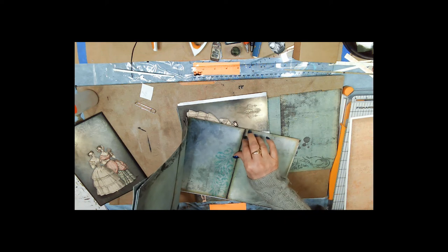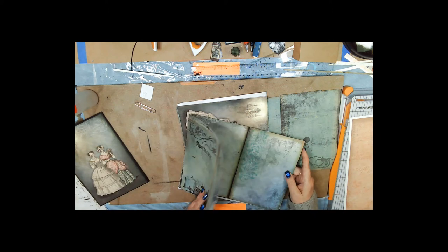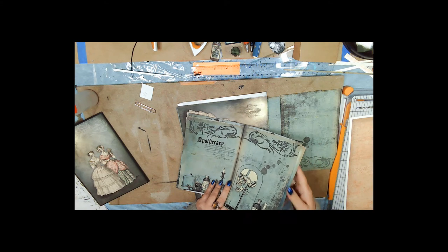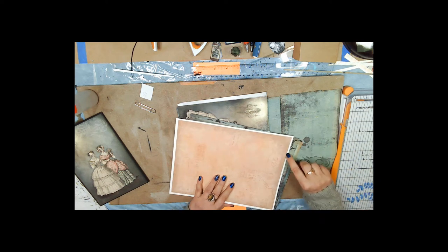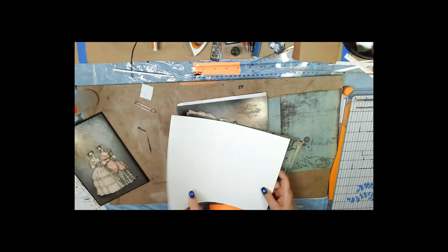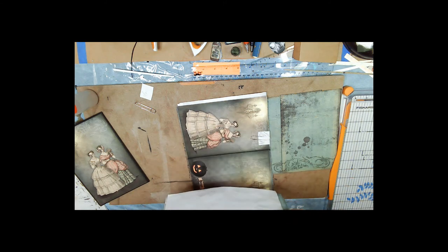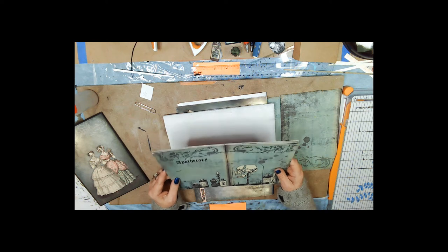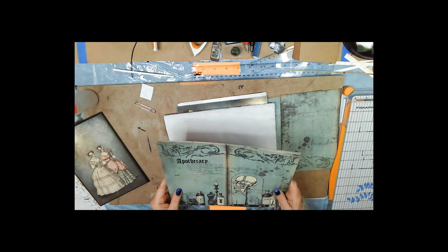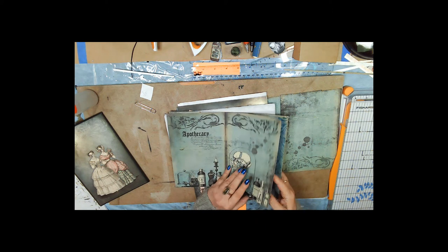You're going to either print several with the same image on the back, or you can choose specific pairs — on the back of this picture I want this picture — and do them one at a time. Print both sides, then trim the top and the bottom off leaving the sides. Then put them in the order that you want.